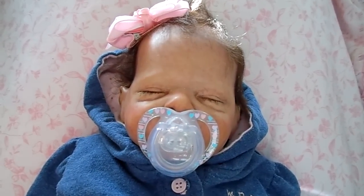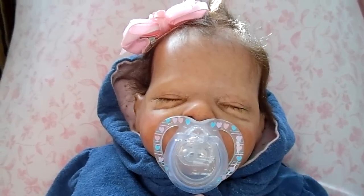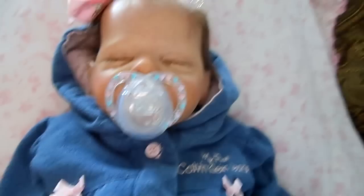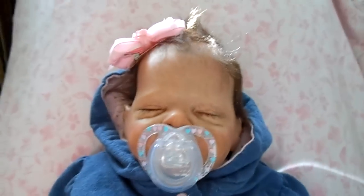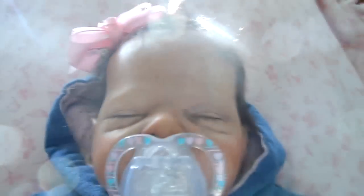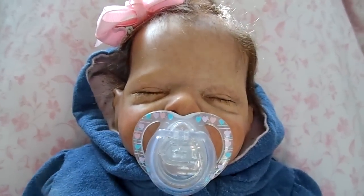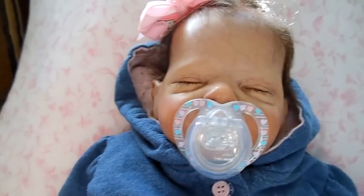She's the one that I got off eBay. She was already done, but when she got home, she was a lot darker than I expected. So I had to strip off all her paints, and after I stripped it, she was this mustard yellow. It was a nightmare.